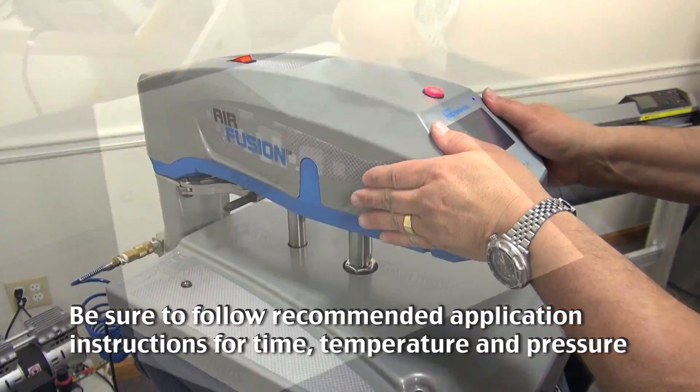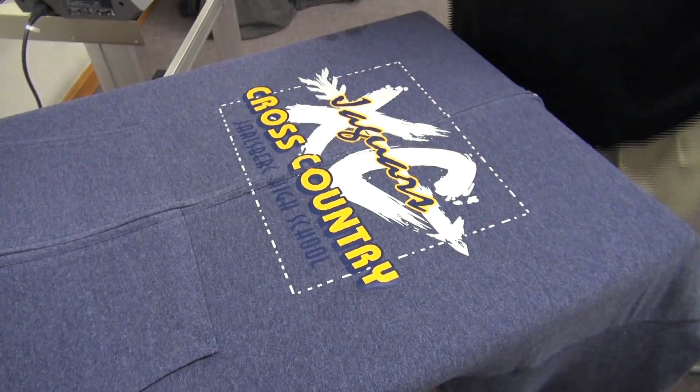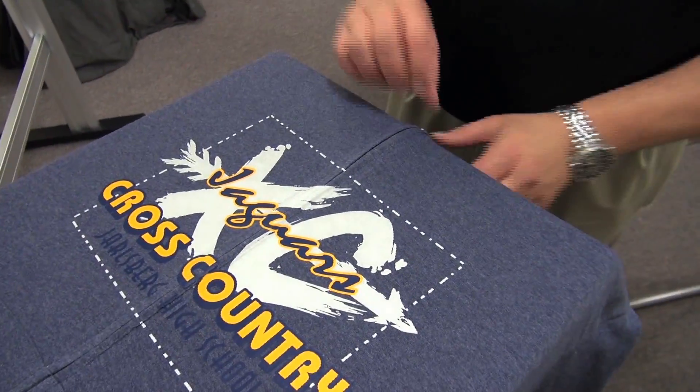You place the full transfer in place. Lock the heat press down for the recommended time, temperature and pressure. Remove the backing from the screen printed transfer and it's simple.